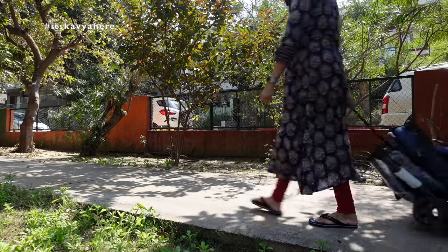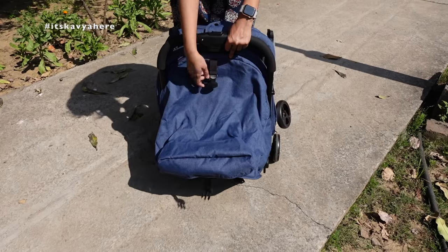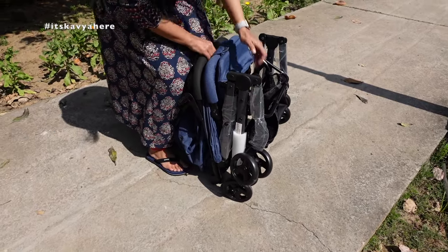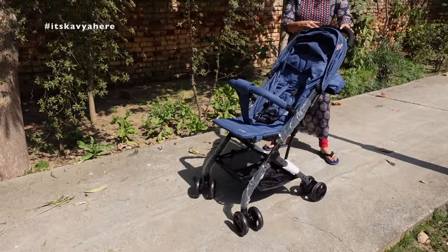I'm just carrying this stroller — it is very lightweight so it is very easy to use outside as well. To open it, you open the buckle and give it one good pull, then open the lock from the side and it is all ready to use. It is so easy.